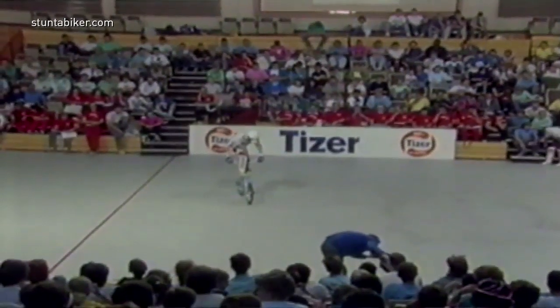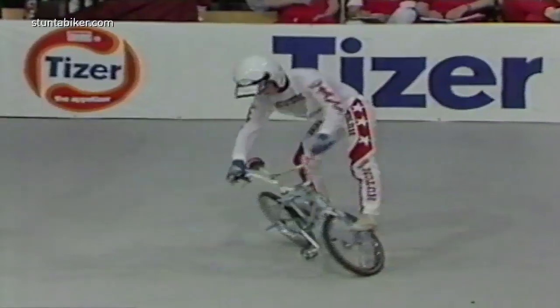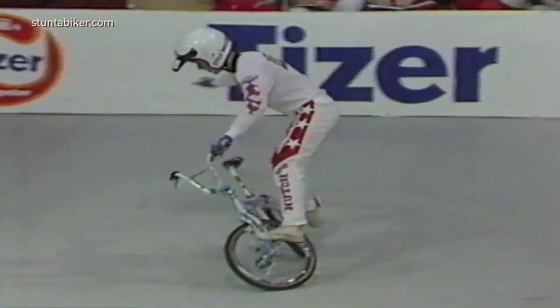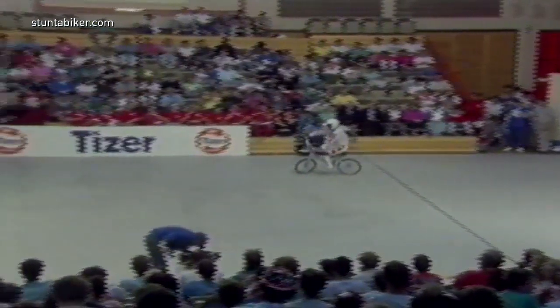He's hanging on. He almost lost it right there. Swivel time. It's a little bit stiff right there. One hand swivel. Not too bad there. Pulled a response from the audience. They can appreciate the difficulty of the trick.